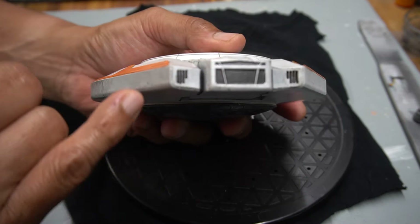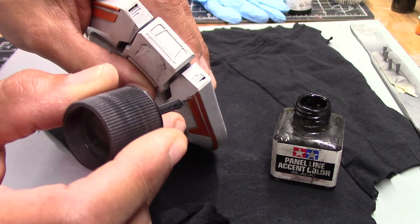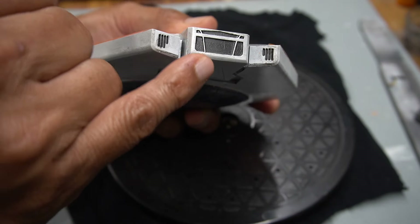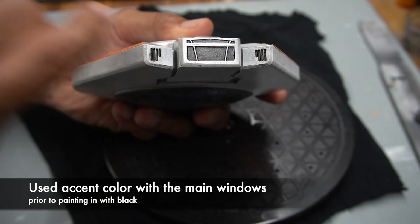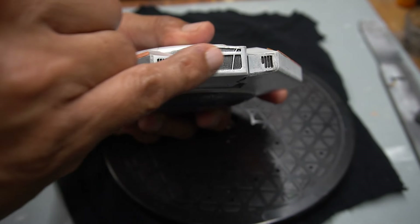I also painted in the windows. For these lines on each side I just used the Tamiya panel accent color — I'm just filling it in here with a couple of coats. I did first start by applying the accent color to the windows so it would fill into the corners really well, and that way when I went over with a brush using black paint I didn't have to worry about getting into those tiny little corners.